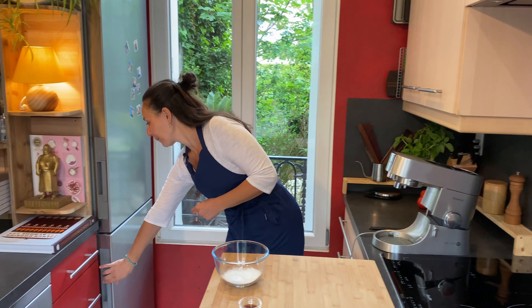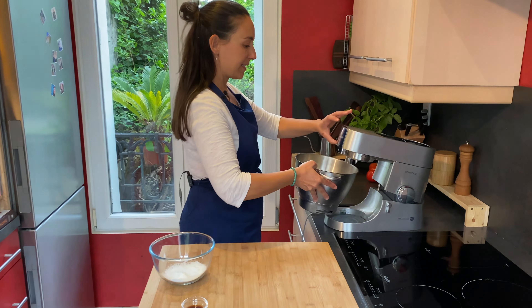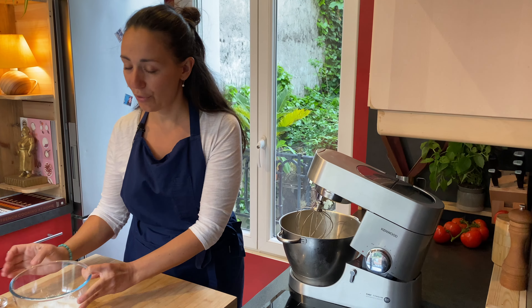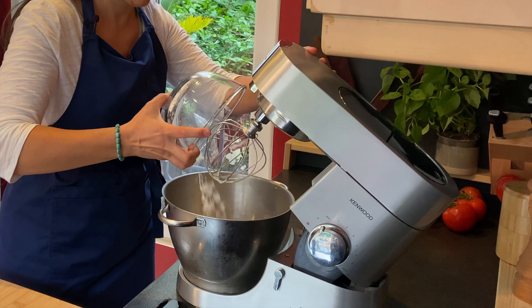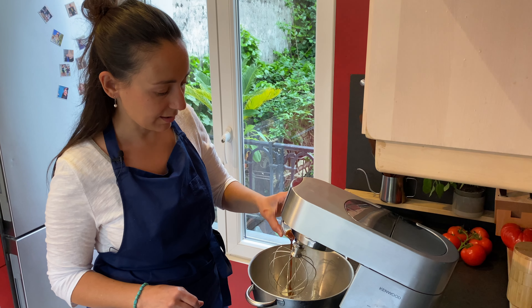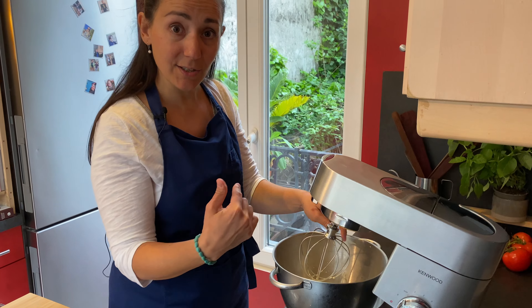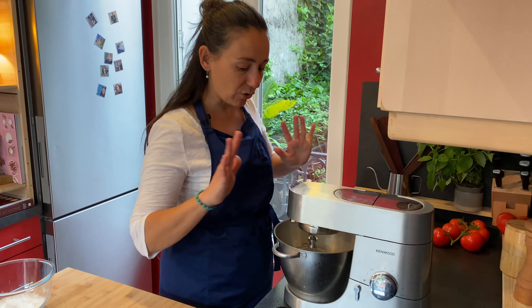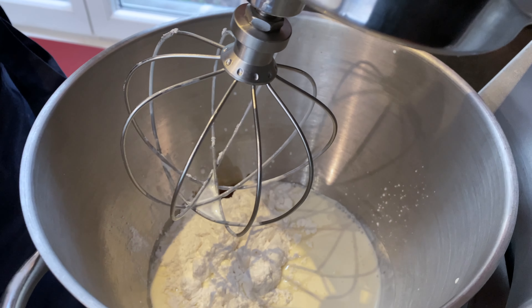Now let's take the bowl with the whipping cream out of the freezer and, without waiting, start whipping as fast as possible. Add the other ingredients — the powdered sugar and the vanilla extract. Time plays against you, so you need to go fast at maximum speed. Don't touch the bowl; start whipping.